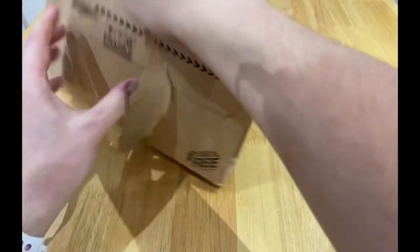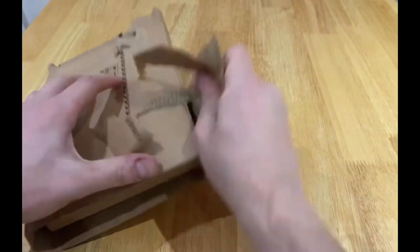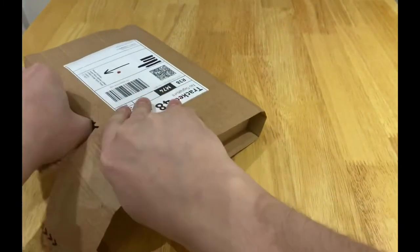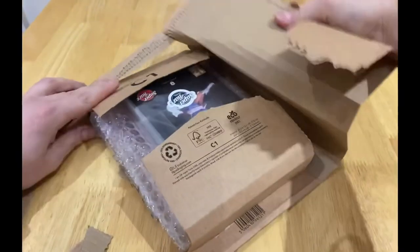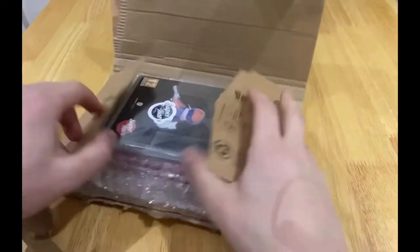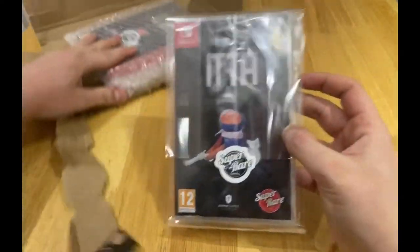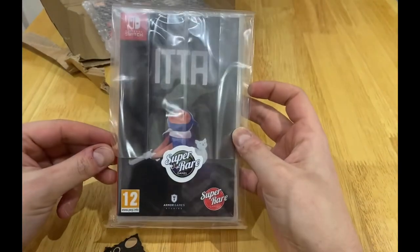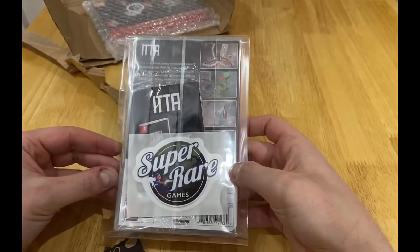I do like Super Rare Games because they put a little love in what they do. I thought this time I'm going to invest and start to treat myself. And you know what? They don't disappoint. Look at that. Let's put this to one side for a minute.